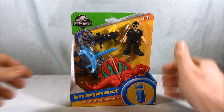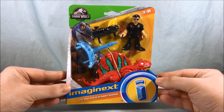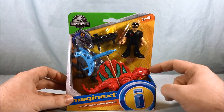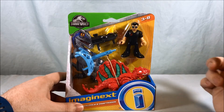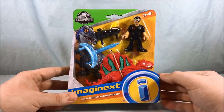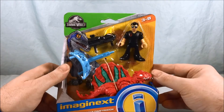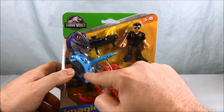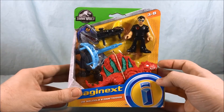Hello everyone and welcome to Long's Toys. Taking a look today at the Jurassic World Dr. Malcolm and Dimetrodon set. Full disclosure, I believe this Dimetrodon is a repaint of a previously released Dimetrodon from some of the older Dino sets that Imaginext has done. But you get a pretty cool repaint here, and you also get this Dr. Ian Malcolm figure which comes with a kind of net-launching gun bazooka, whatever term you'd like to use for that.